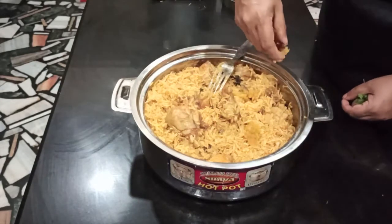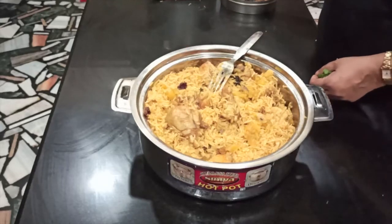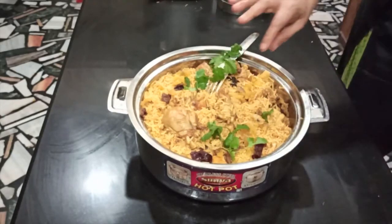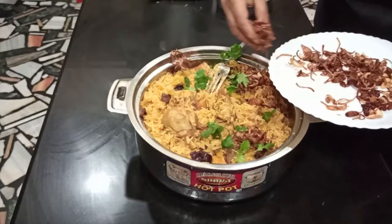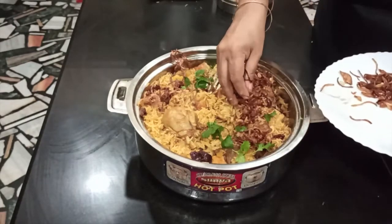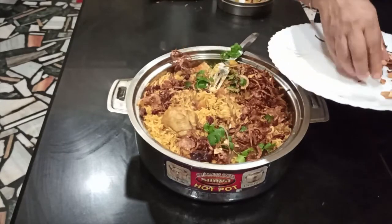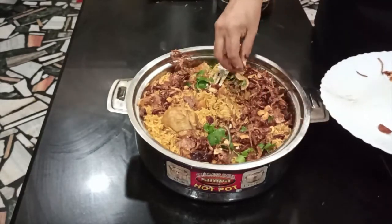We can mix a pineapple with this. You can cook it together. This is the option of the pineapple — you can use this to decorate. If you are ready to cook it, the pineapple is the option. I'll put it into the rice well. The chicken is ready. If you want to know more, please comment. Thank you for watching.